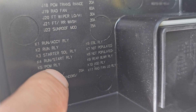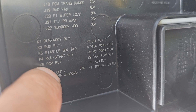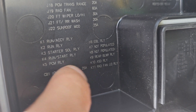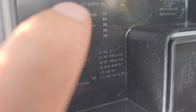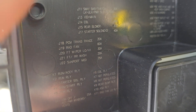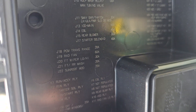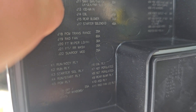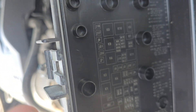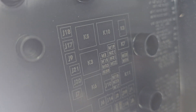The PCM relay is K5 — I thought it was K10 but it's K5. I checked the PCM fuse J18 already. K5 is right here, that's the relay.